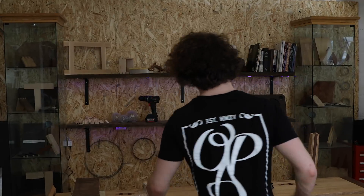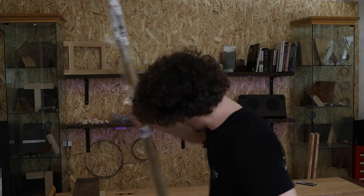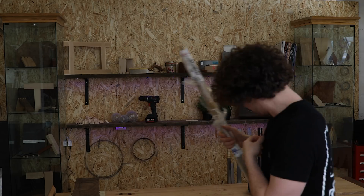Hello everyone and welcome back to the bass guitar build series. I don't have a lot of time today but I have remembered the bar stock, so we're going to get this recessed into the body today and see how we get on.